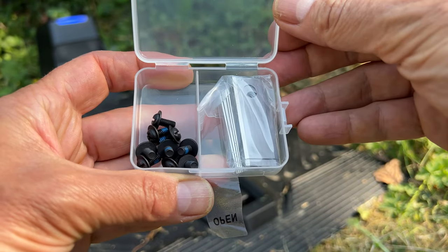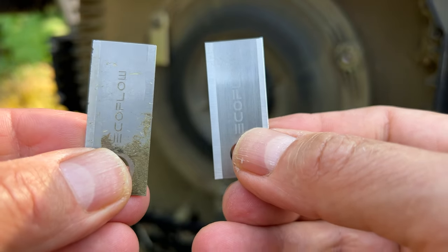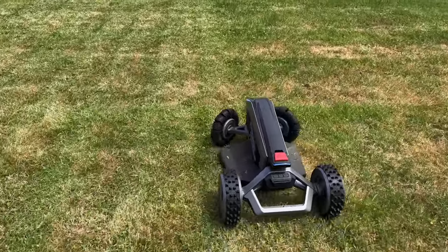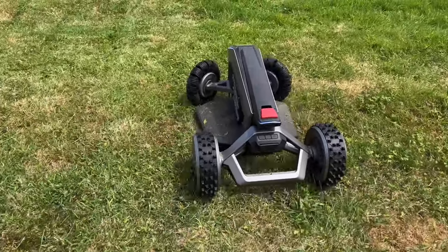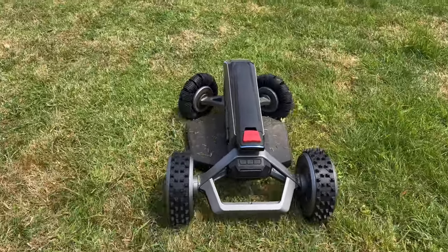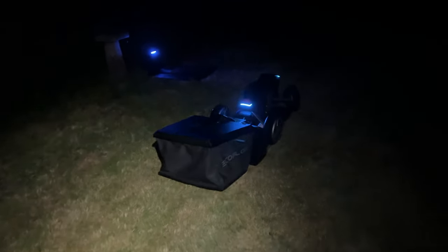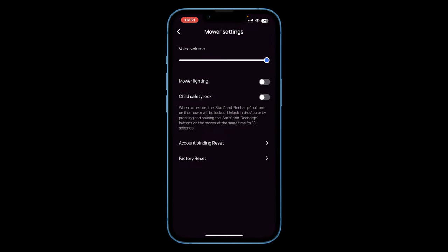The lawnmower does come with spare blades and you can see how these blades look after a month of fairly heavy use. What's particularly noticeable is just how quiet the lawnmower is. From around 1m away I measured between 55 and 59 decibels — around 10–15 decibels above background noise. You can barely hear it 10m away. You could even set the Blade to cut your lawn at night without annoying your neighbours. If you are using it at night you can enable gentle mode which is even quieter, just a little slower. You can also turn off the blade lighting in the app and reduce the voice announcement volume for full stealth mode.